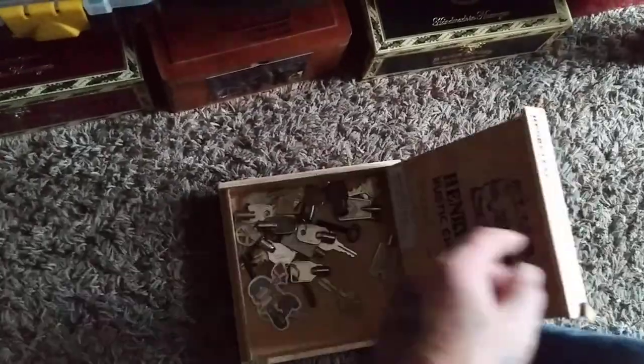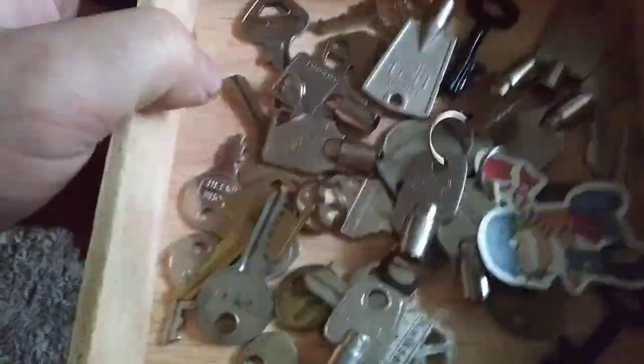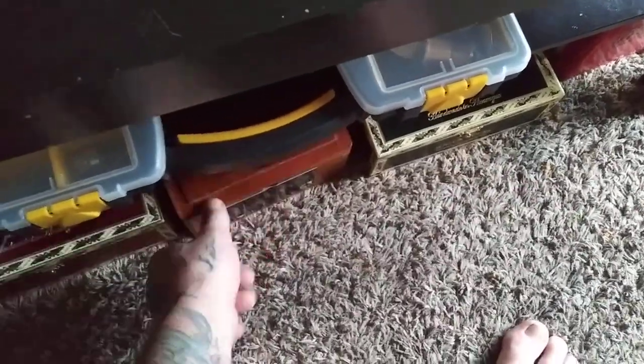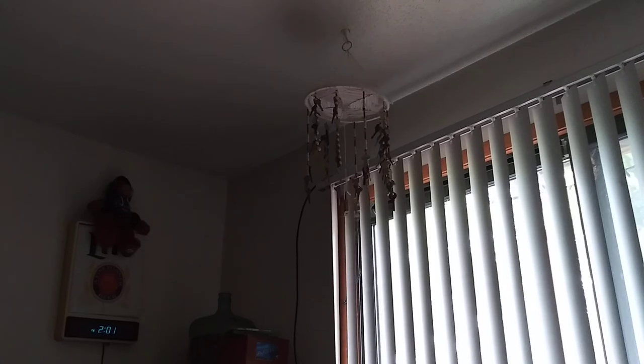Another little cigar box — this is more miscellaneous keys. I don't know what I'm gonna do with them, but I got some ideas. I got all them keys because I got the idea from Bobby Keys to make a wind chime, and my wife did that — it's up there, a little hard to see, but it's got a bunch of different keys on it.